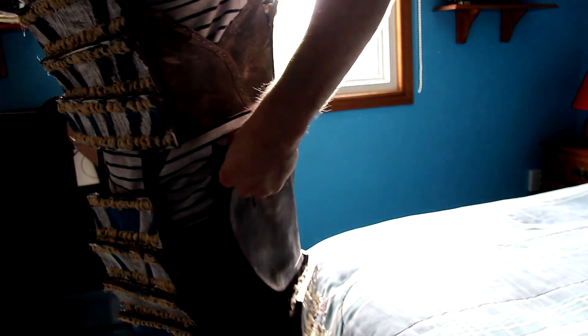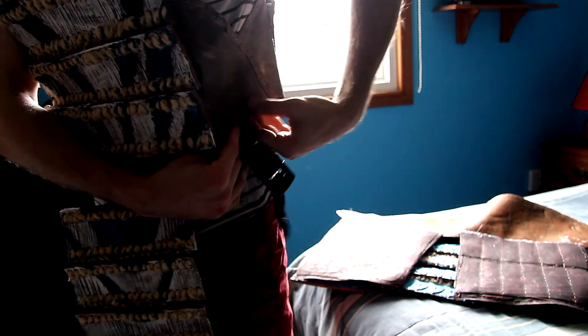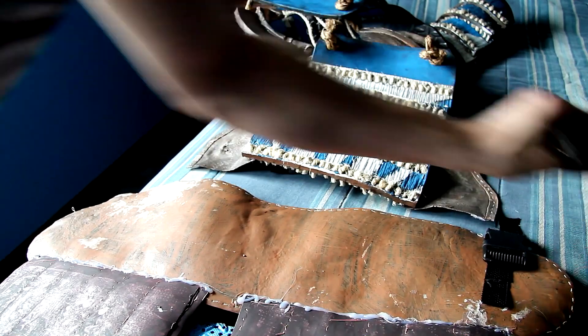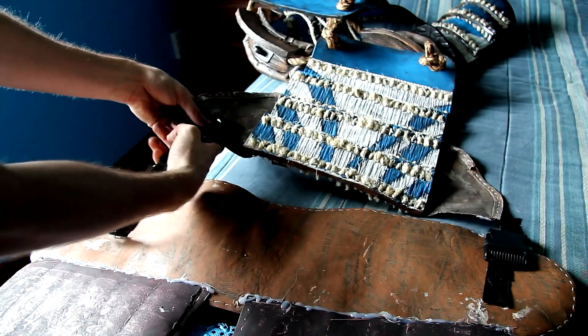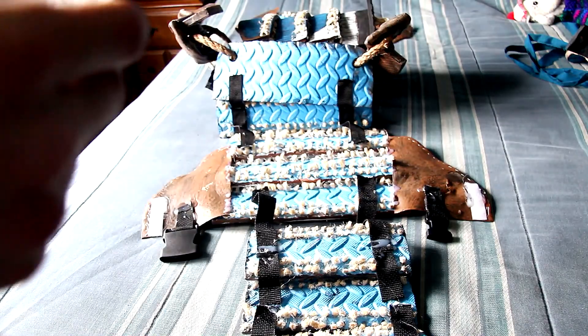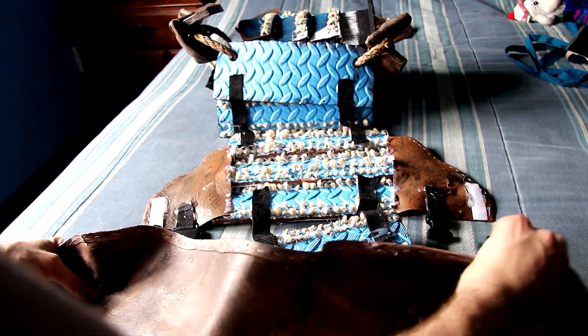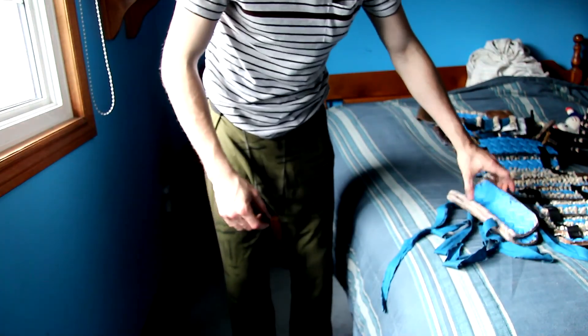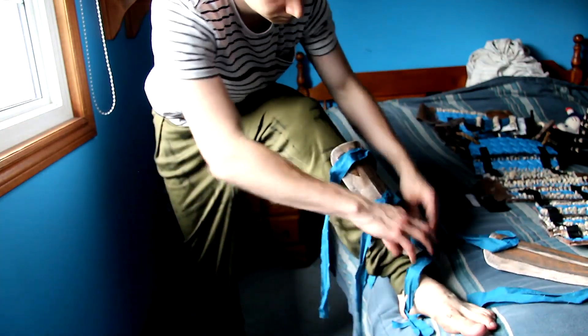It doesn't have to be perfect because the inconsistency is something we're looking for, and any issues will be covered up when we age and distress the fabric. Once that's done — and the template will be linked in the description — we're going to connect the leather pieces with all the wood slats around it to the top torso section using buckles. Connect it to those leather pieces that are connected to the front plate, then hot glue to the top leather section. Make sure you have the correct matching buckles on each side. I have two different buckles because I couldn't find the same matching pairs.